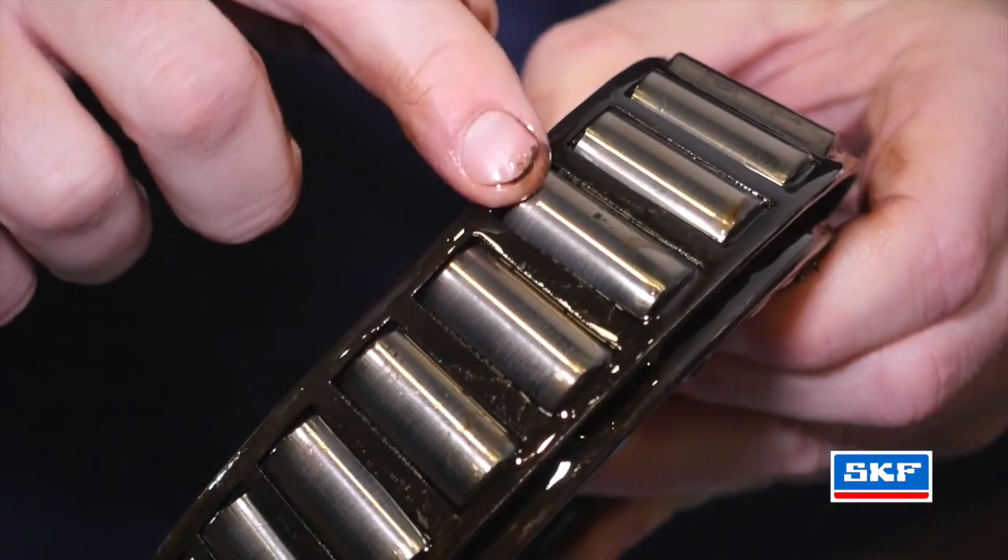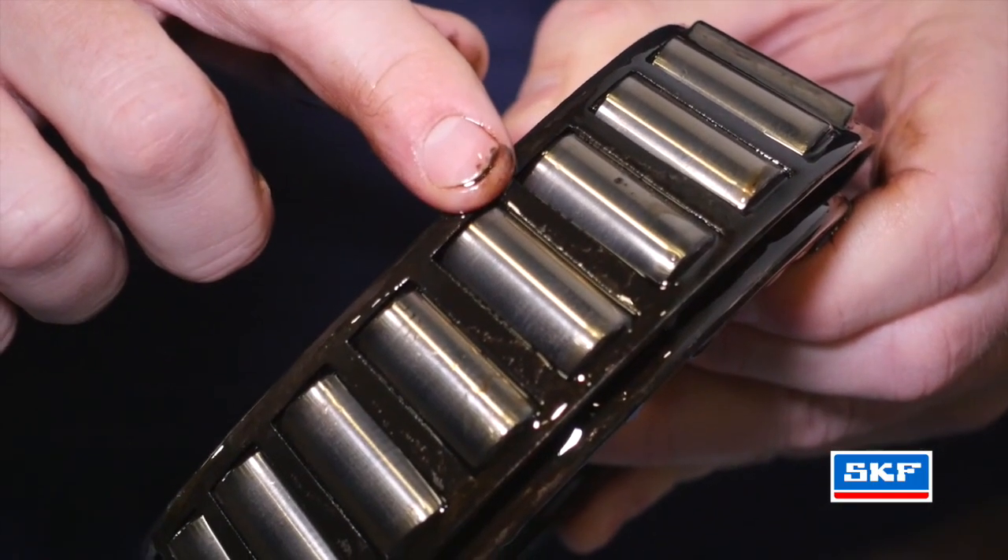After removal of the bearing, inspect all the rollers and cages for any damage. Inspect the cage and the rollers for any defects or wear.